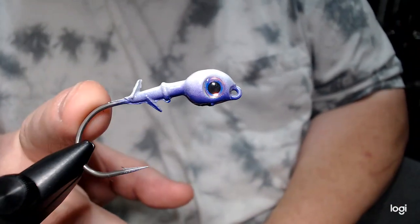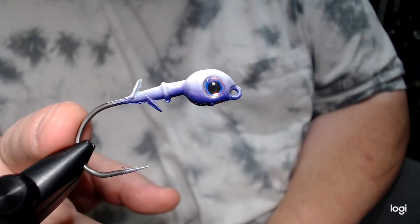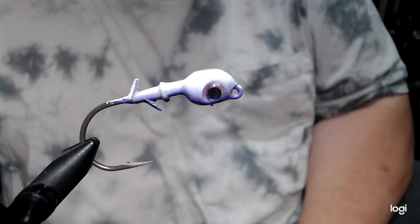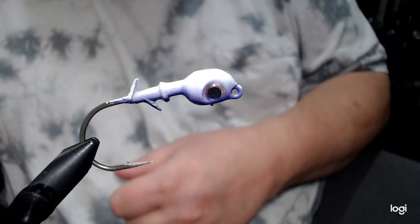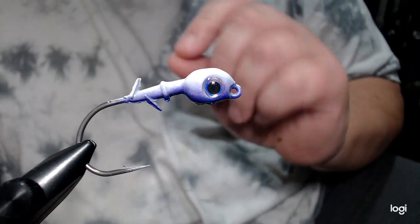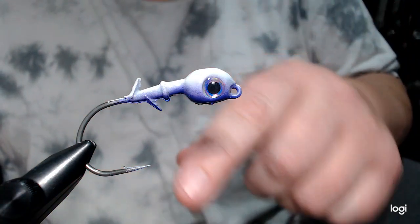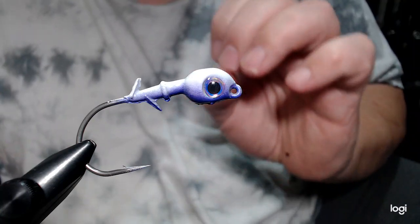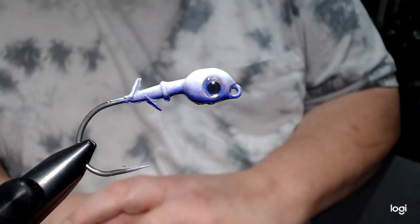It's a 3/8 ounce hybrid grass jig with a 3/0 Owner twist lock flipping hook in it. They're expensive — over a dollar a hook from Tackle Warehouse. I had to slightly modify the mold, just grind down a little post because the hook eye is a little bit smaller than what the mold calls for, but it does work in there.